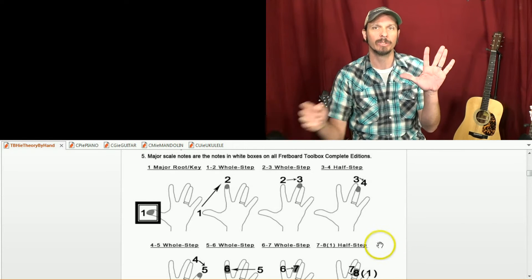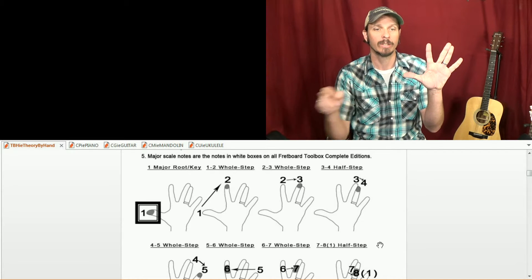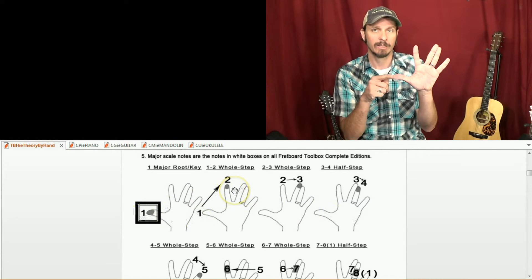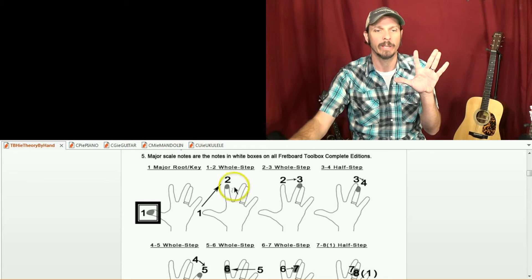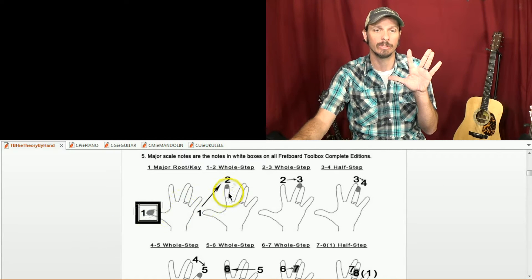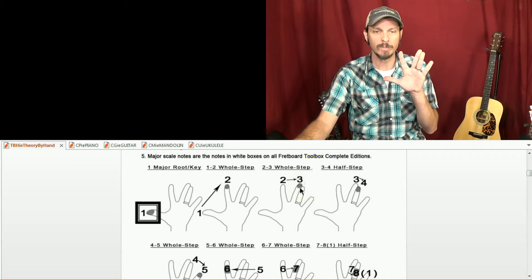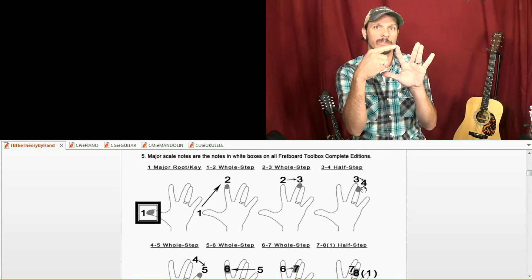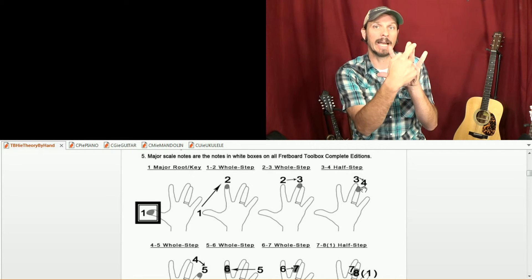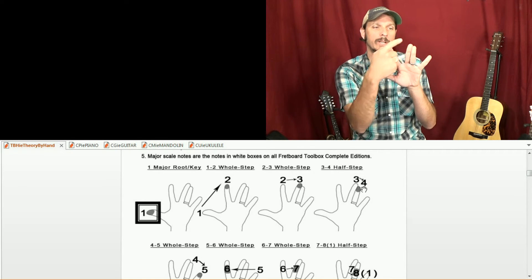So with my hand method, your thumb is the root note for major keys — that's DO. Then I'm going to go from DO to RE, that's a whole step because I'm skipping a fret or a piano key. DO is one, RE is two, a whole step up. RE to MI is a whole step up. MI to FA is a half step — that's why we're holding these fingers together. So DO, whole step to RE, whole step to MI, half step to FA, whole step to SOL.